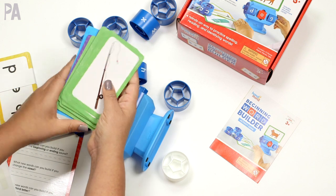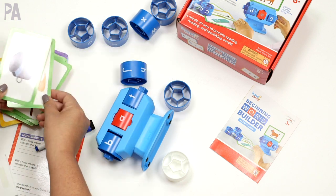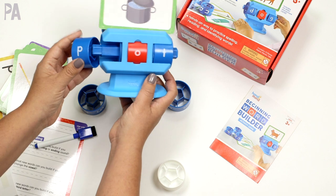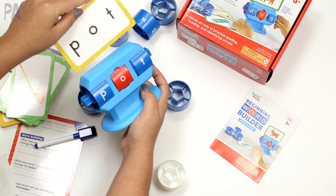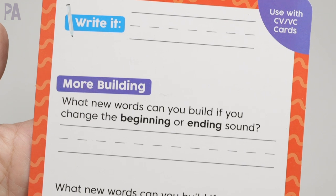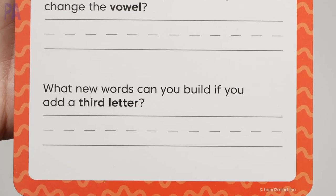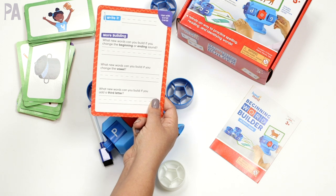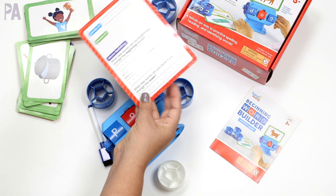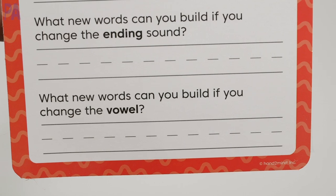These are all double-sided, so you've got lots of options, and then you can work up to your CVC words. On the back of the CVC words, we have pictures. So if you want to do name recognition or vocabulary work, you can take one of the pictures, place it on here, and now you have a mystery — what is this? How can we build this word? Put your P on and now you have 'pot,' and it's self-checking: they turn it over and can see the answer right on the card. There's also this extension card where you write whatever word it is and answer questions: what new words can you build if you change the beginning and end sound, if you change the vowel, or if you add a third letter?